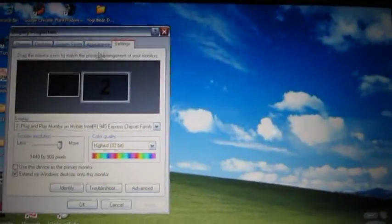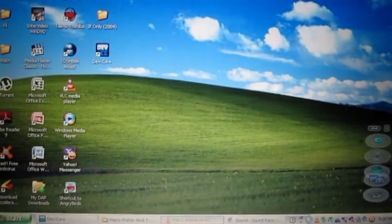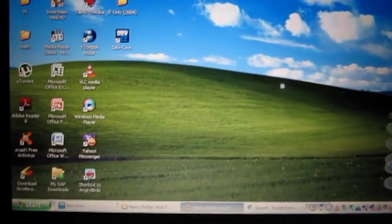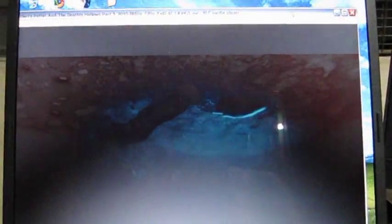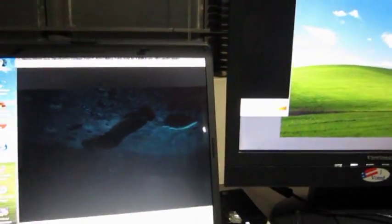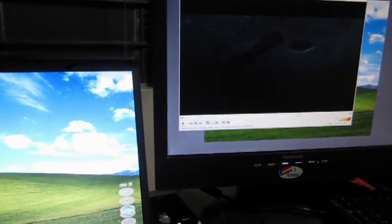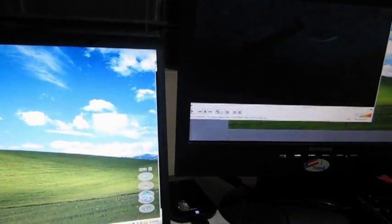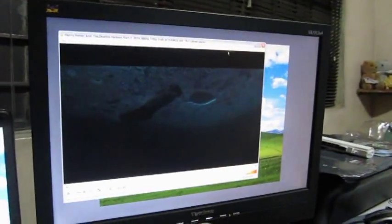You've set up your own dual monitor setup, and this is how it works. Here is a video file — Harry Potter — and I like to move it over to the second monitor, like this. See how cool that is?